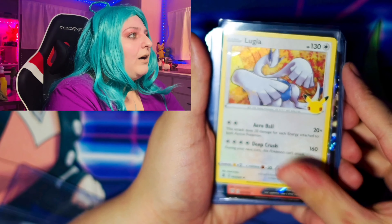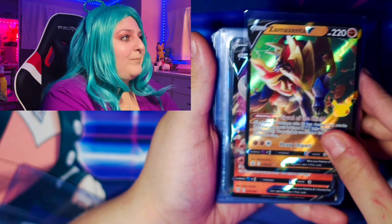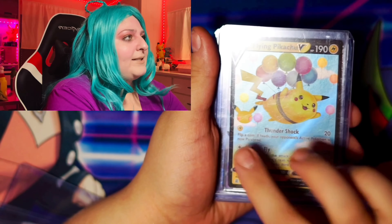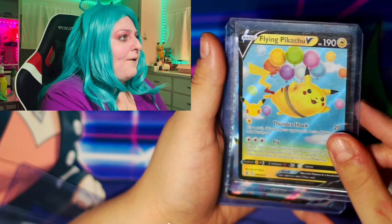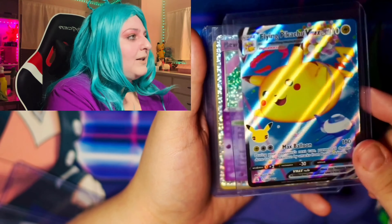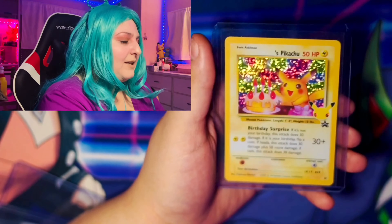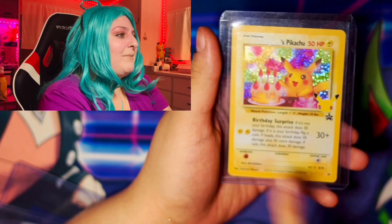Alright guys, so our last pack of the day and it's Celebrations. The pack is so thin — they should've put more cards. Can we pull one last good pull? So we have a... ho ho ho. Oh my god! My cat just jumped up and knocked everything over. Okay — we got a Mew! Finally!